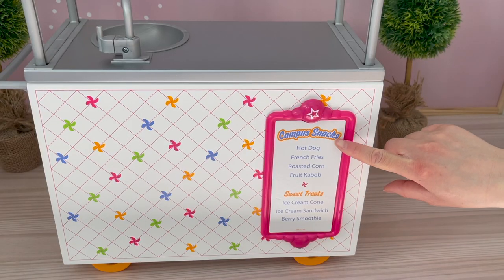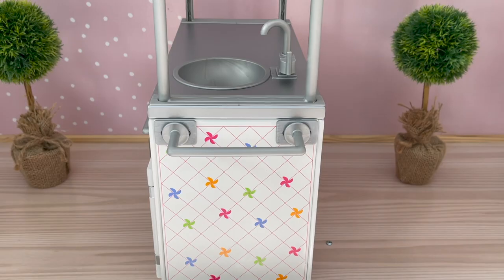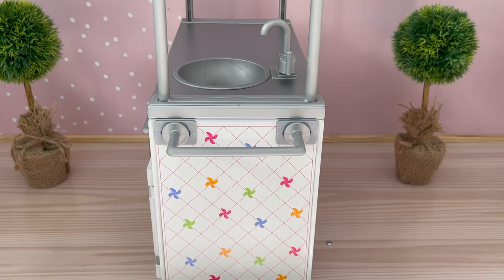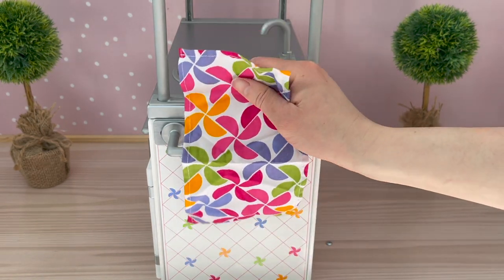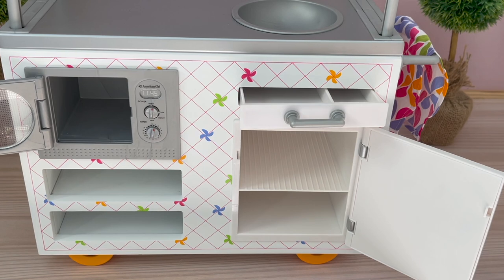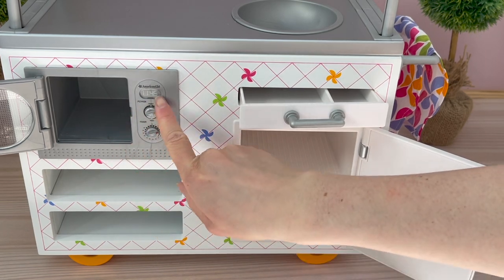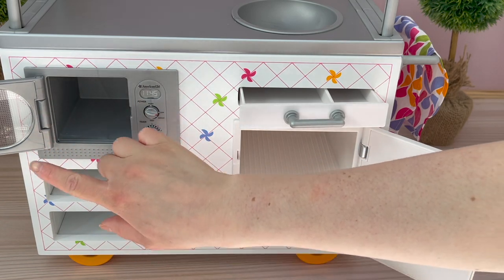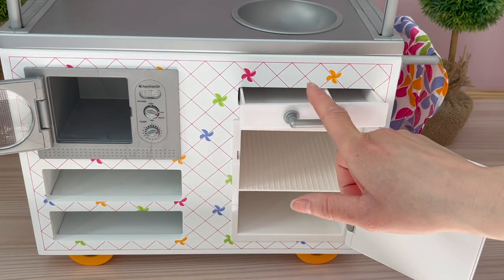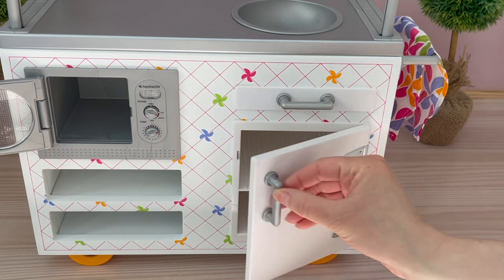Here we have an overview of the menu. The top section features the campus snacks and the bottom section features the sweet treats — and all of these items are featured in the set itself. Over by this side of the snack cart there is a holder for the towel; it is removable but we'll add the towel in. I love the detail and design of it — it matches the theming of the snack cart. Over by the back of the campus snack cart there are quite a few different compartments. There's a microwave over here and the little accessories do turn and make a clicking sound. There is a door that opens and closes with a small window so you're able to see what's inside. Two compartments are for storage for leftover containers, then there's a section for coins and notes that opens and closes, and then two compartments that are actually the refrigerator, which opens and closes too.